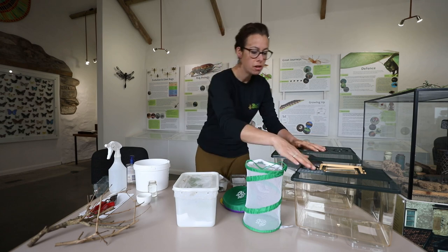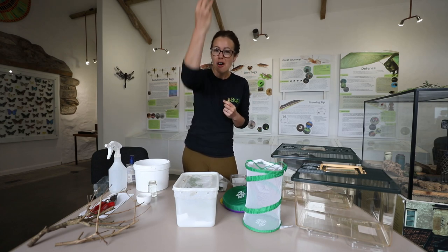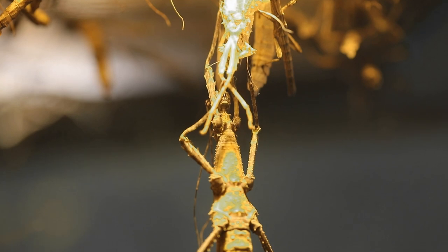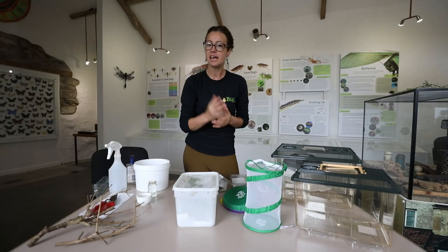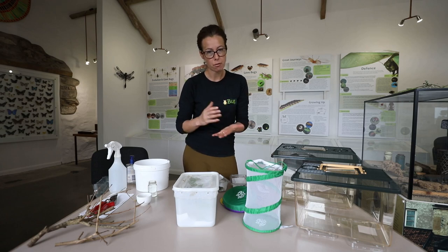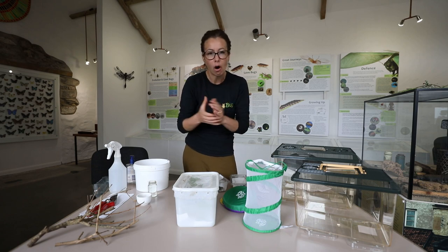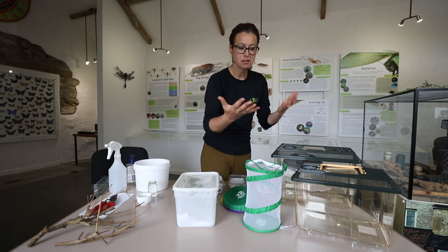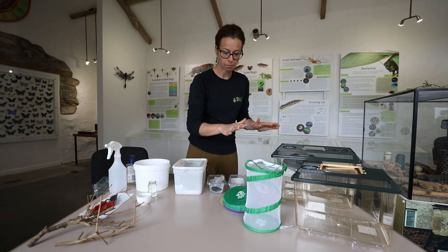You want to have a mesh top or a top that's got grips on it, because the stick insects will hang themselves from the top of the tank. They'll attach themselves and then slip out of their skeleton and drop out. So if you don't have enough height they won't be able to molt properly and you'll see some molt still stuck on your stick insects. If that does happen, the best thing to do is to increase the humidity - give them a little bit of spray with some water and that can sometimes soften that molt and just help them out. You don't want to be pulling it off yourself because you may actually damage them.